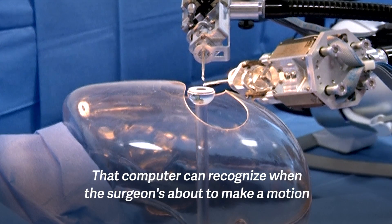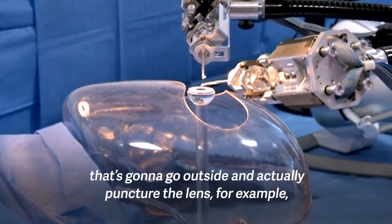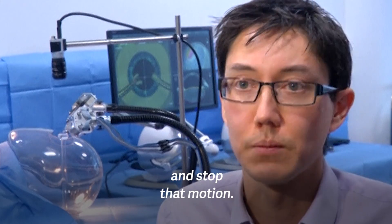That computer can recognize when the surgeon's about to make a motion that's going to go outside and actually puncture the lens, for example, and stop that motion.